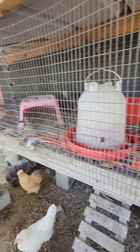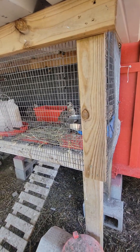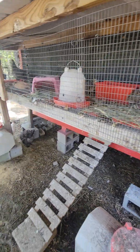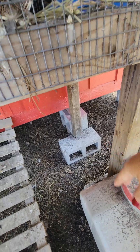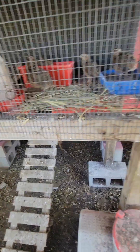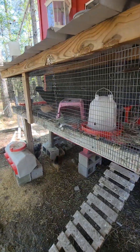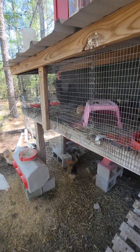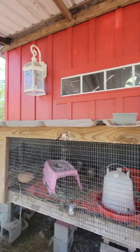This quail cage was actually an old rabbit hutch. We brought it home and the bottom of the legs were rotting, so we just cut them off, put them on cinder blocks, and then attached it to the chicken coop. I love everything attached — I wasn't going to take the chance that this coop would fall down because of the wind. It is inside my coop.